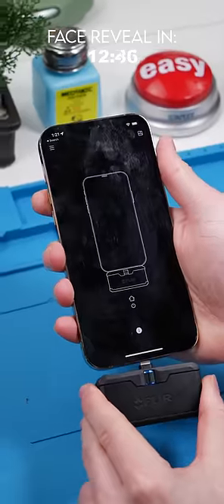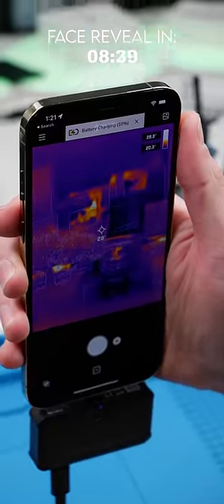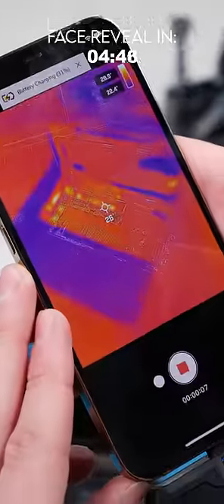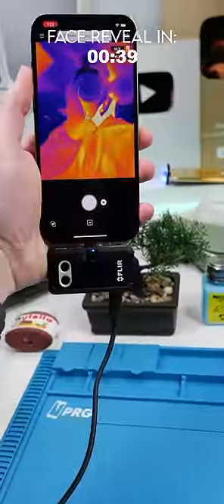We'll open the FLIR app and plug it into our phone. You might be wondering why a phone repair tech would need a thermal camera. Well, when a motherboard has a short circuit, that area of the board emits an unusual amount of heat, thus leading to faster diagnostics.